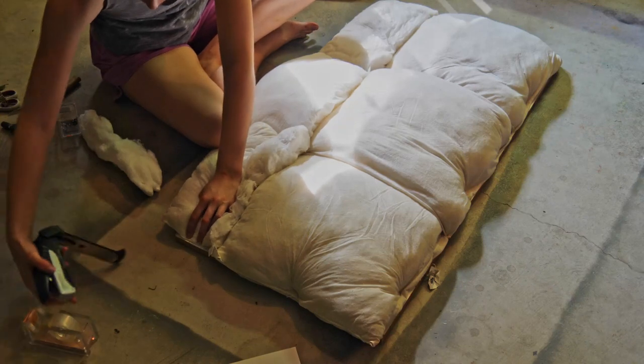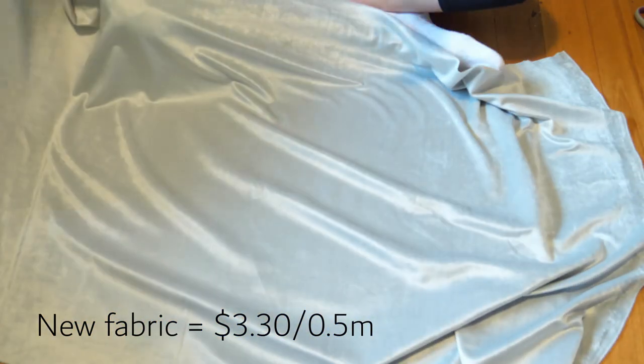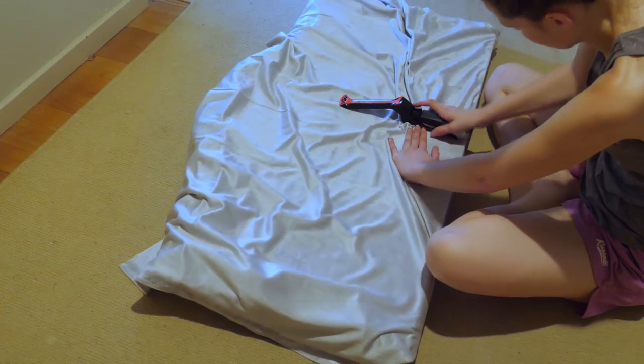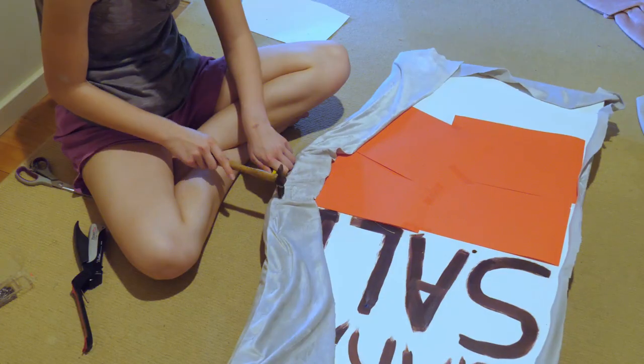I secured the cushioning using a heavy duty stapler — you could also use tacks or a nail gun. The fabric covering was one of the few things I bought because I really wanted a specific colour to match my room. I got 1.5 metres for $10 from Spotlight and used about half a metre. I wrapped the fabric around the cushioning, used the stapler to secure it to the back, then trimmed the excess and used some tacks for reinforcement.